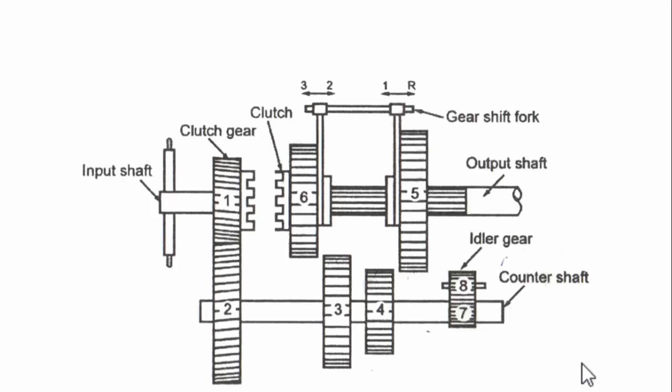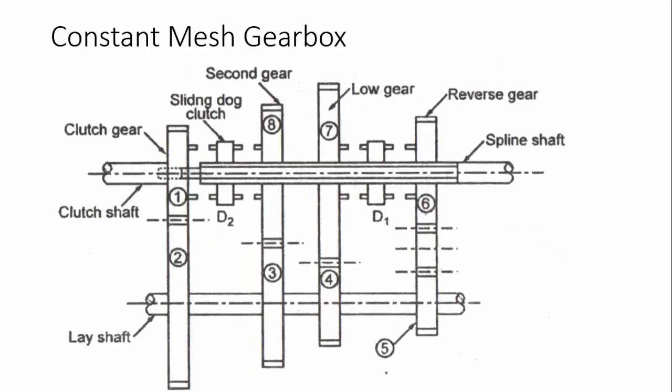In the previous video we covered the construction and working principle of the sliding mesh gearbox. In a sliding mesh gearbox, gears are slid over the output shaft to mesh with other gears. The main drawback of this design is damage to gear teeth, because the speed of all gears will be different when one is slid to mate with another. To reduce this drawback, the constant mesh gearbox was invented.